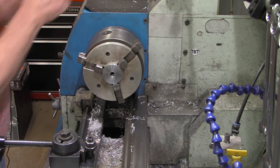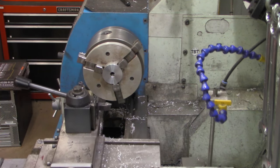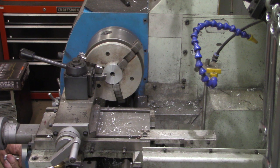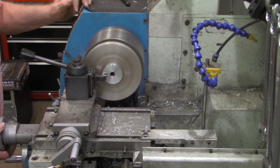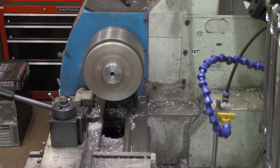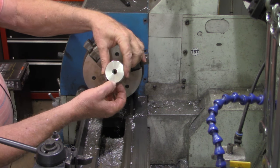That looks a whole lot better. We've got just a little bit of room in here — I'm going to see if I can get a tool in there and chamfer that edge. That's all it needed. Now all we've got left to do is our bolt hole pattern.